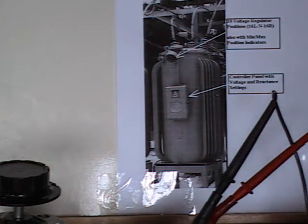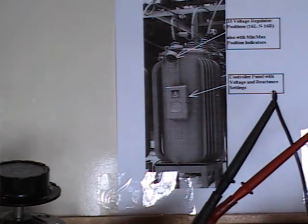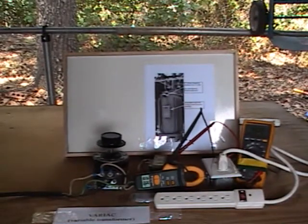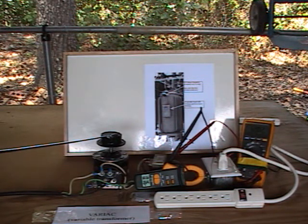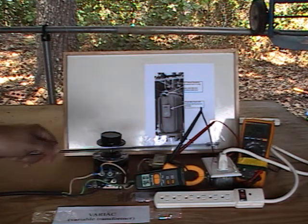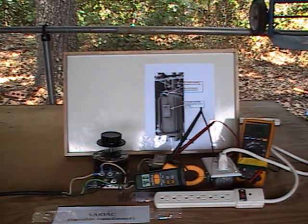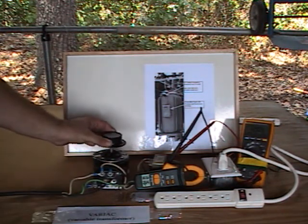In our experiment, we're going to simulate higher voltages going up on a regulator. A quick overview of our experiment: we have a variable transformer. We monitor the current coming out of the variable transformer through the plug and into a power strip. We also will monitor the voltages as we step it up. Now we will begin to raise the voltages and notice the amperage and the voltage as we raise it up and notice the effects on the surge suppressor.